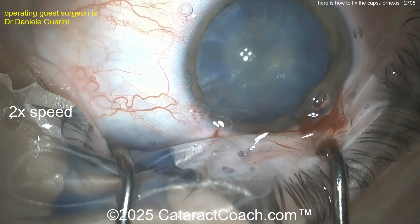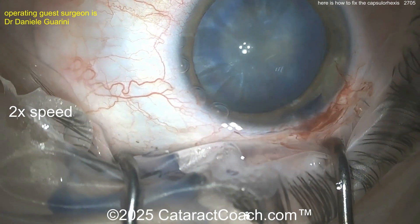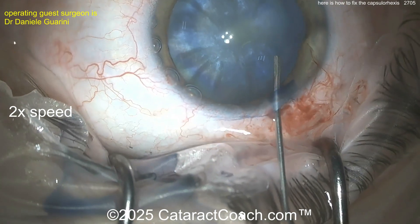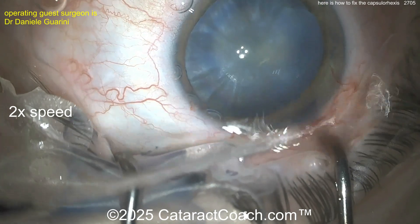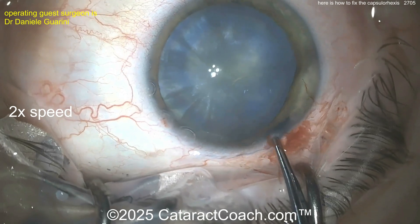We sped the video up here to 2x normal speed so we can be efficient, because we know how Cataract Coach fans like to get right to the point. Now the patient is moving around quite a bit — a little more viscoelastic going inside the eye. You may want to help fixate the eye with the side port, but let's see what we can get here with the rhexis.